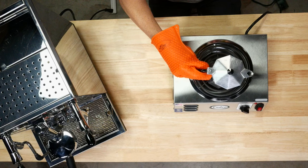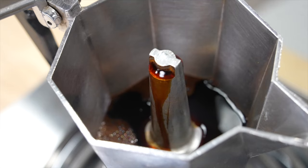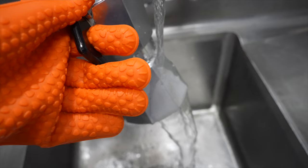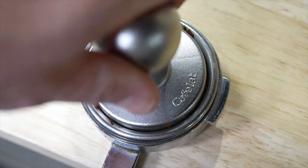Place the mocha pot on the stove and watch it do its thing. As the pressure builds, coffee will collect into the upper chamber. When you hear whistling, it's time to stop. Run the base under cold water to halt the extraction and prevent excess bitterness. A traditional espresso machine uses a pump to force hot water through the coffee grounds at a pressure of around 9 bar or 130 psi. In contrast, a mocha pot generates steam pressure of around 1 to 1.5 bar, so 14 to 21 psi.